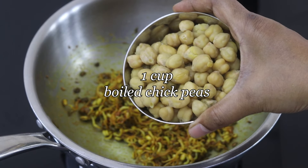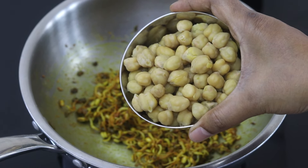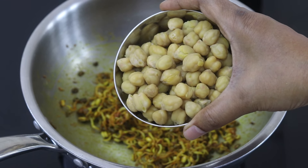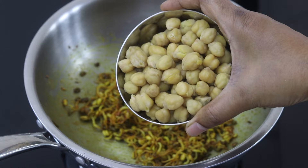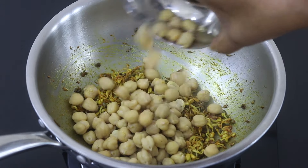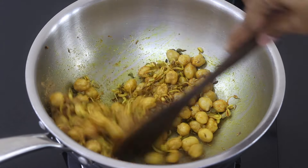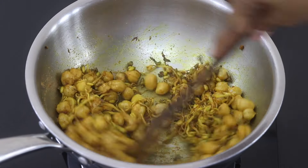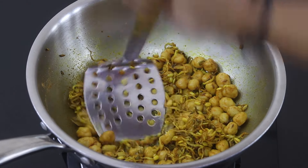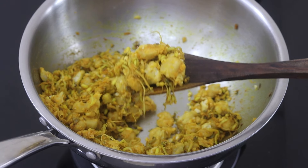Add in one cup cooked chickpeas. I soaked the chickpeas overnight and the next morning pressure cooked them for about 15 minutes, adding a little salt while cooking. Chickpeas are also known as chana. Give it a good mix, then add half teaspoon jeera powder and mix well. Once everything is nicely mixed, turn off the flame, squeeze in half a lemon, and lightly mash the chana with a potato masher. My protein rich sandwich filling is ready.